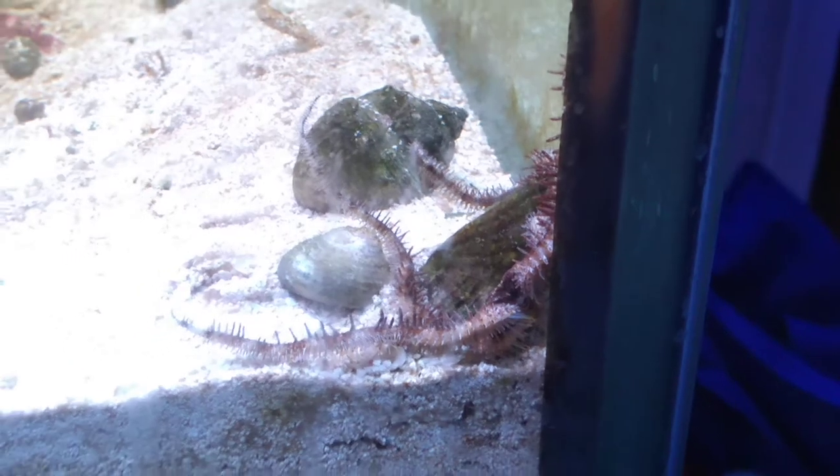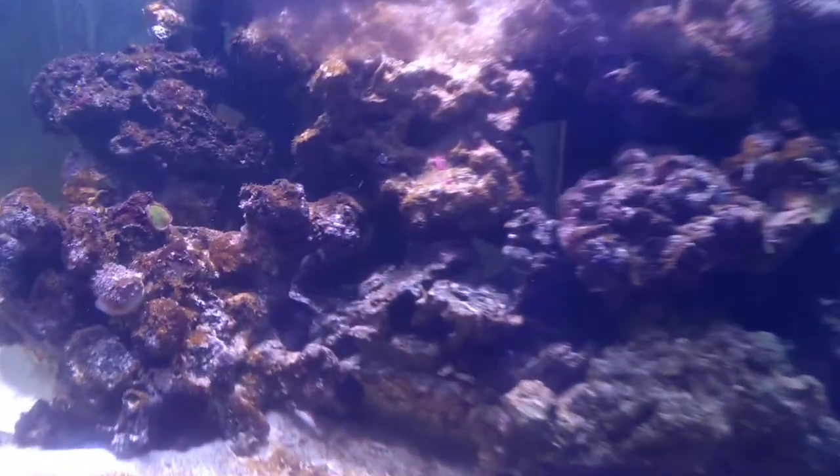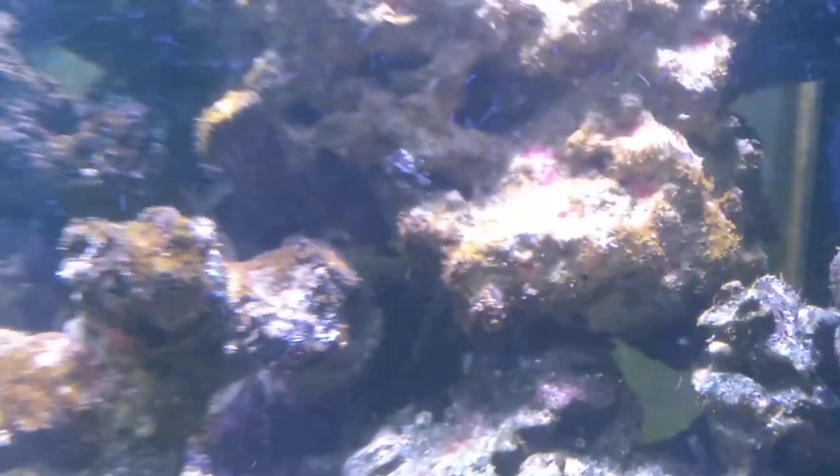He's actually eating. And you had some feather duster worms that were on the rock — they're actually starting to pop out more. This one right here is right in the current so he's kind of eating. They're so pretty.